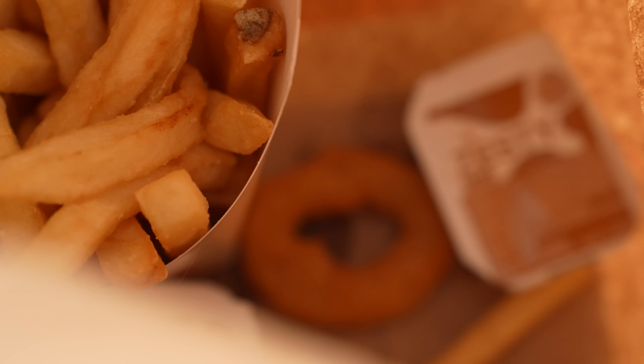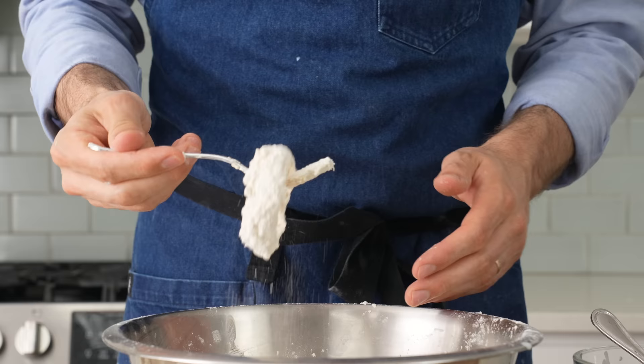Hey, what's up? Most of us know onion rings only as the soggy thing that somehow makes its way into the bottom of your Burger King bag. Those stink. In my opinion, a well-made, handmade onion ring is an absolutely transformational food that deserves your time and attention.